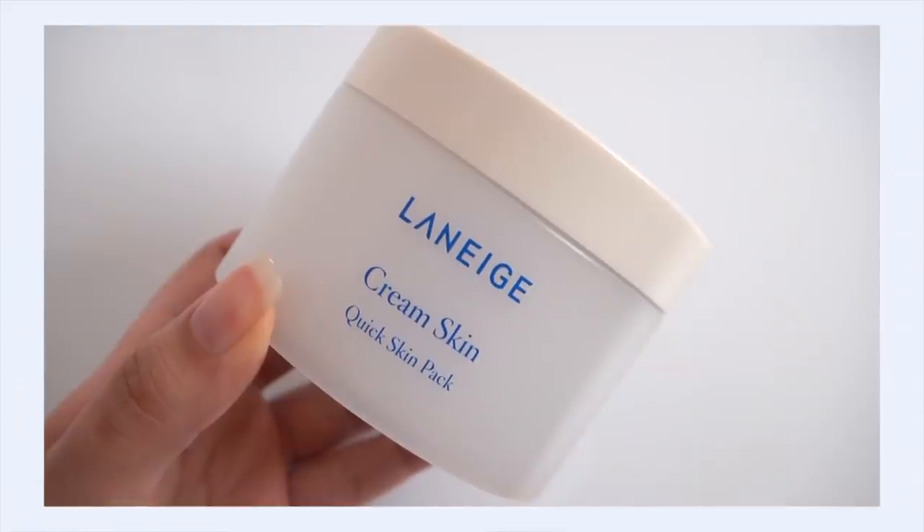First up is the Laneige Cream Skin Quick Skin Pack. What this is, is basically cotton pads soaked in Laneige Cream Skin Refiner — that's basically it. I actually use my regular Cream Skin Refiner and soak five-layer cotton to make almost like a sheet mask with it, because it's really good for calming down your skin when it's inflamed or super dry, dehydrated, or irritated. That process of creating a sheet mask effect really gets the product to sink in a little bit deeper and holds it closer to the skin for longer, so you get a little bit more into your skin.